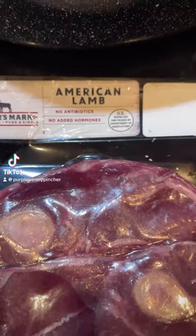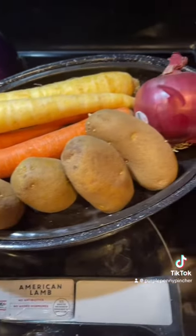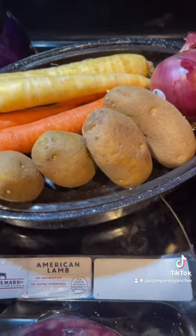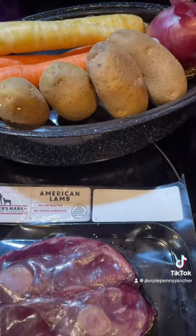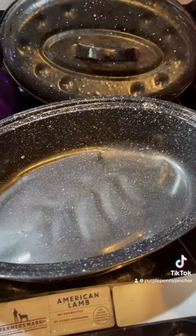I'm about to roast this lamb shoulder in this roasting pan along with these vegetables. This is not my Thanksgiving dinner, this is just what I'm cooking for dinner for today, so the first thing I'm gonna do is...